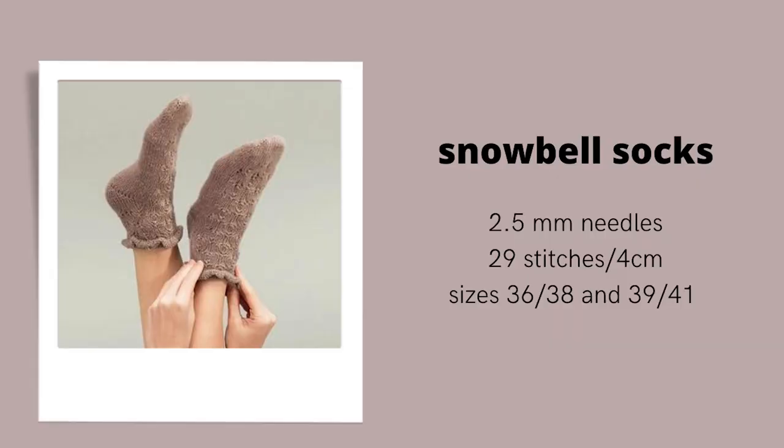The first pattern in the book is the Snowbell Socks, which are a really pretty lace sock. Since this is a paid-for book, I'm not going to give details beyond what Sandnes Garn provides on their website. This is a sock pattern knitted on 2.5mm needles at a 29-stitch gauge, with a really beautiful lace pattern and a little bit of a ruffle at the top.